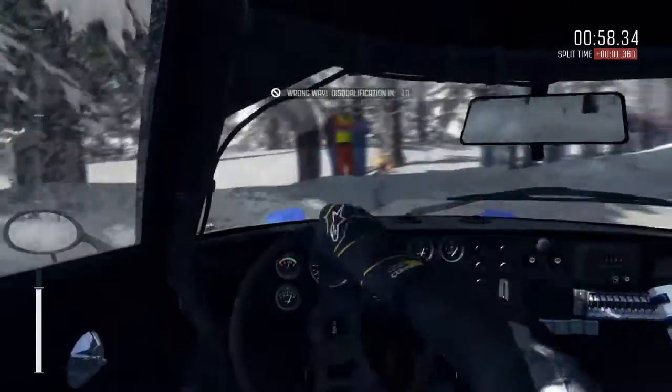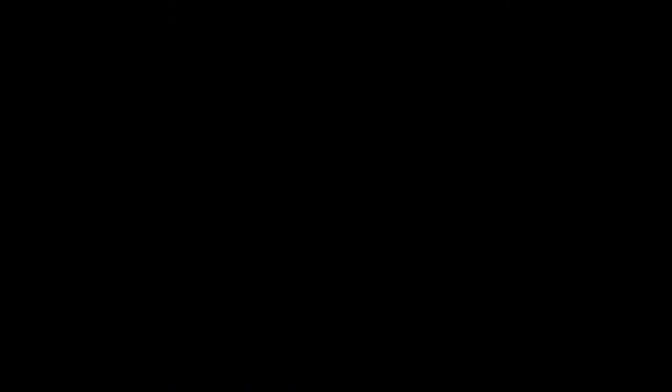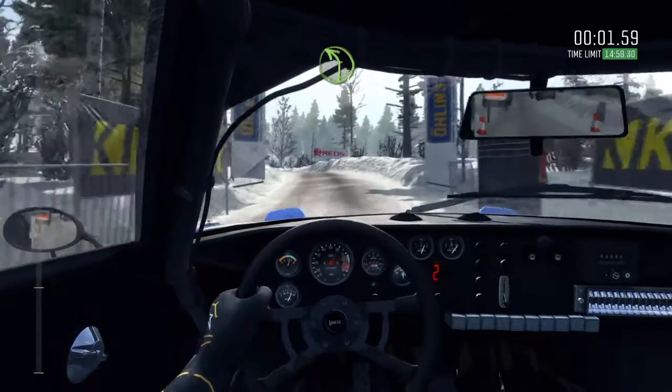Turn around. Turn around. 5, 4, 3, 2, 1, go. Into small crest.